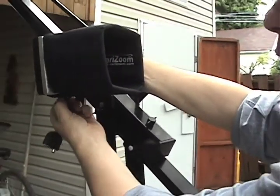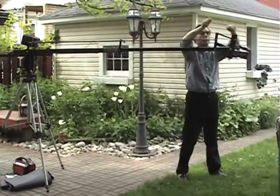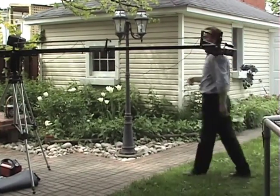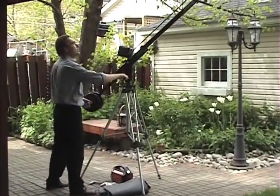You might also want to use a larger monitor and position it either beside the tripod or under the tripod, tilting it up so that you have an easy view of it. Supplied with the crane is a 12-foot RCA monitor cable. Once you've got your monitor and your camera plugged in and you're powered up, you're pretty well ready to go.